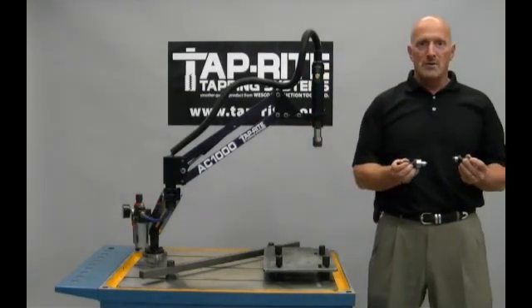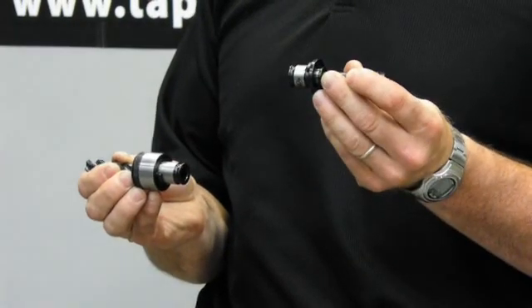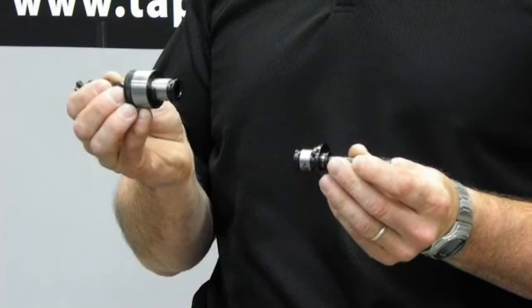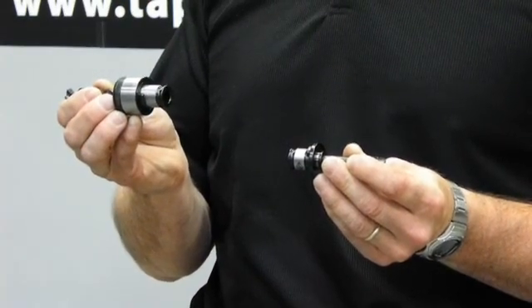We offer two types of tap collets: rigid type, recommended for through hole applications, or our integral clutch type collet, recommended for blind hole applications.